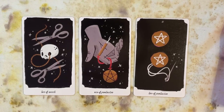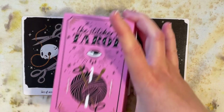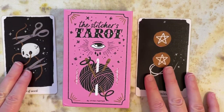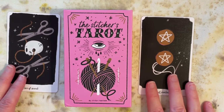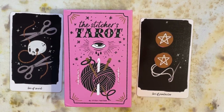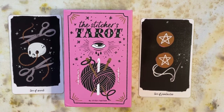So that is again the Stitchers Tarot by Stitch Together Studio — I hope you enjoyed this walkthrough. Let me know your thoughts about this deck now that you've seen it. Are you interested in it? Would you be able to read with this deck? Do you enjoy stitch craft? Let me know in the comments and I will see you for the next one very soon.